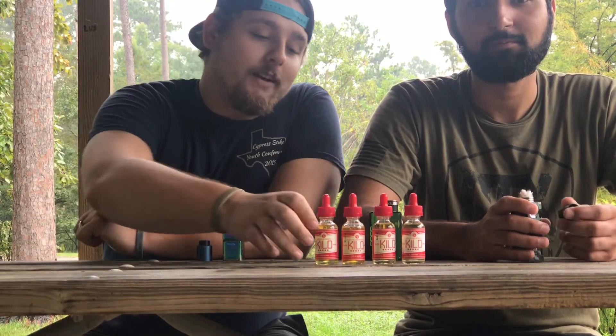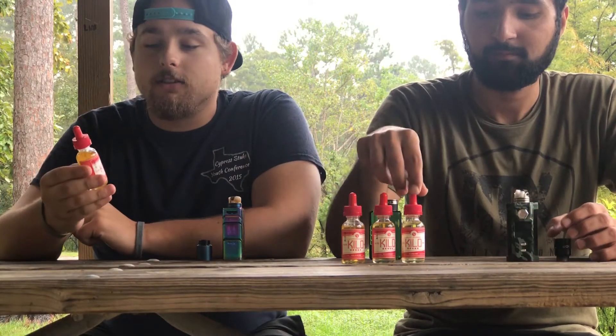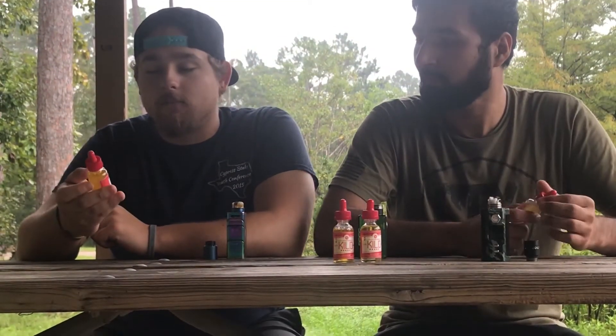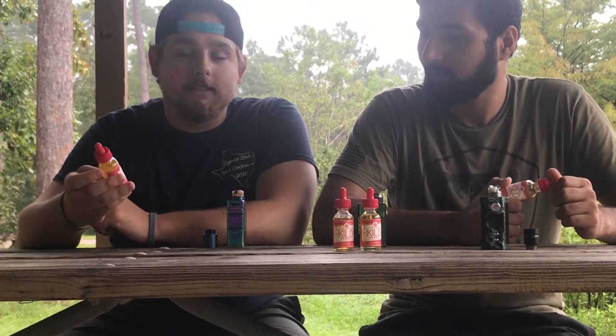What's up YouTube, it's Chivo coming back at you with another vape juice video. Today we're doing Kilo — it's a 30ml bottle, three-nic. It's lemon berry. Lemon berry, it's probably lemons with some random sort of berries.